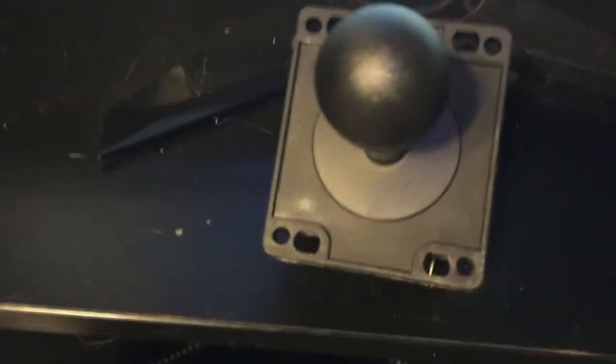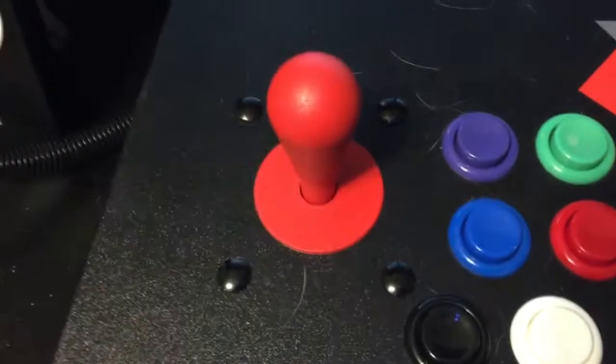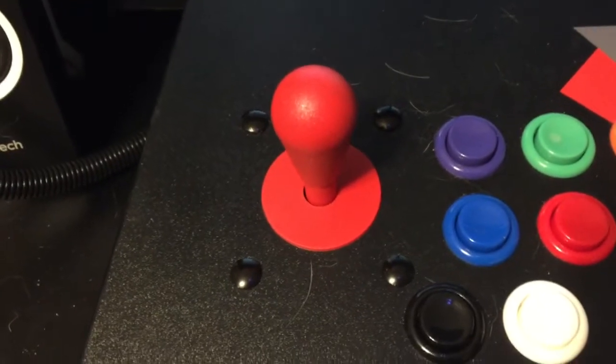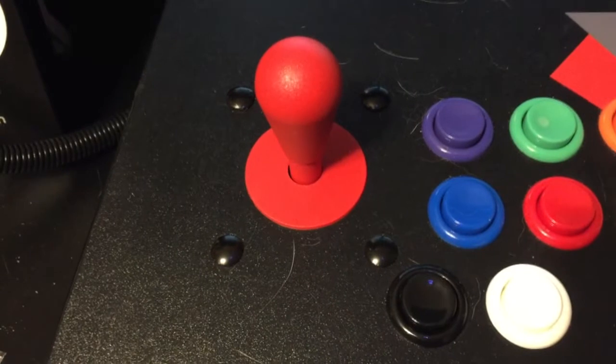I also replaced the stock X-Arcade joysticks, which are clones of a HAP Ultimate probably based on the design of the switches on the bottom. I replaced those with IL Euro sticks, which I think look a lot nicer and certainly feel better.